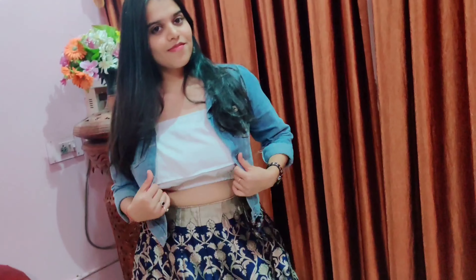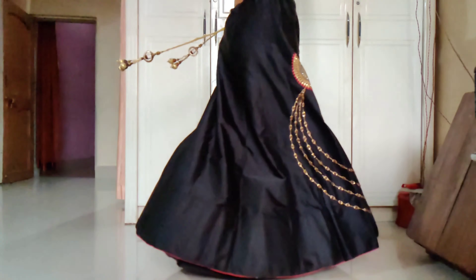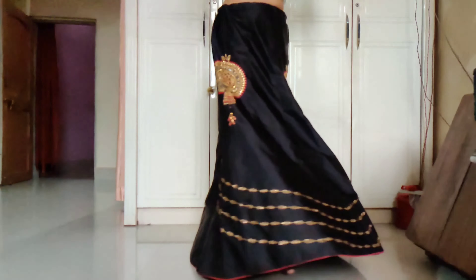We have used a denim jacket with the net saree — sometimes our sarees are very heavy and we don't prefer that, so you can use a denim jacket with the net. We have also used a plain shirt with the net; as you can see, this is a normal plain shirt and we can use it at the beach or any other casual place.